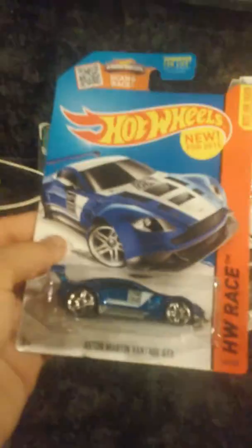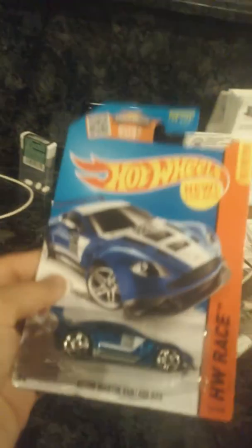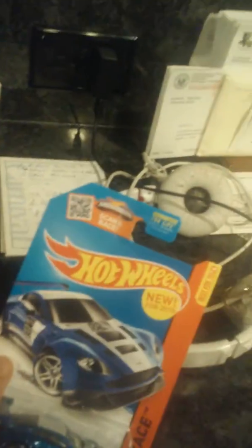Hey guys, this is KevinOut35 here and we have a special surprise for you. We're going to make an unboxing video — this is going to be my first Hot Wheels unboxing video, and this car is an Aston Martin Vantage GT3, so this is based off a race car.